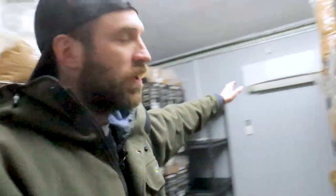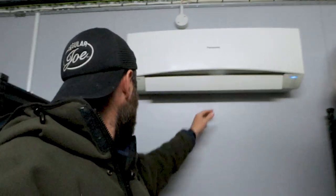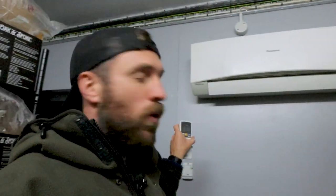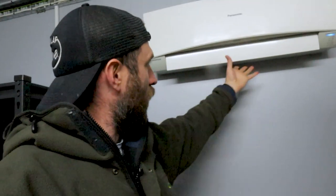Now in here is where my Panasonic heat pump has to work. Coming into my incubation room — on the wall up here is the Panasonic. That's set at 21 degrees on the wall, and I get it to blow straight down into that fan down there.